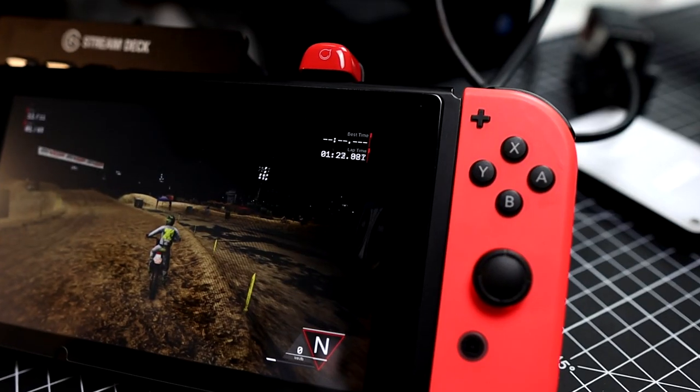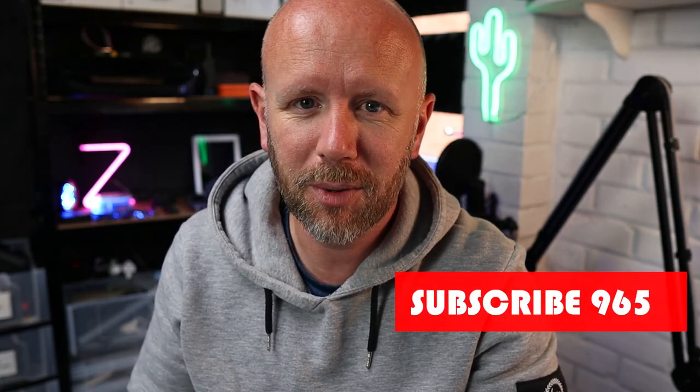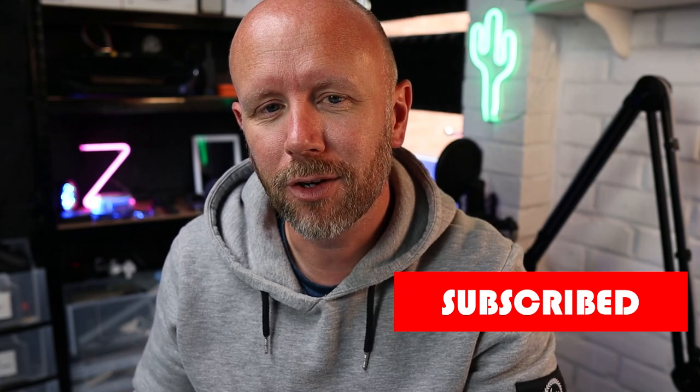I don't do much gaming but when I do I like to play the Switch and the Xbox, and using this adapter with the Switch is fantastic. A lot of the time there are other instances — like when you're in the car on a long journey and the passengers don't want to listen to you playing Motocross on your Nintendo Switch.